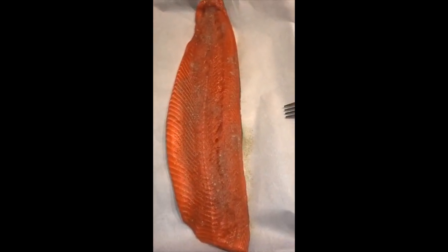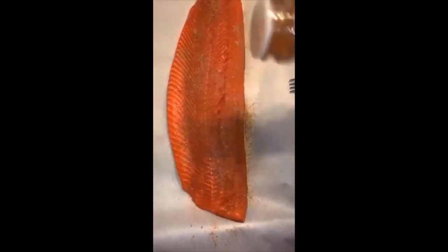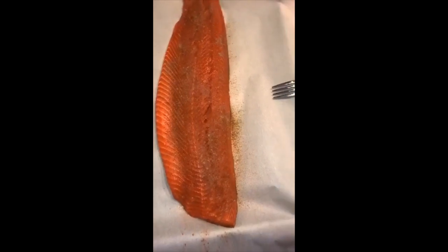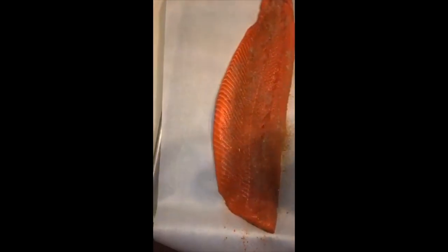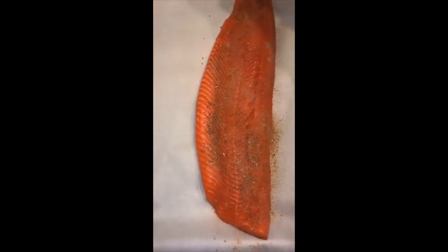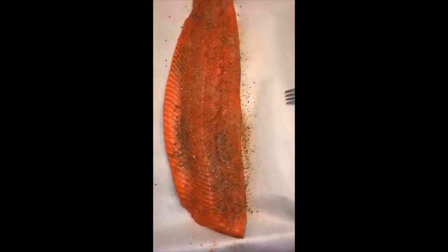With the cayenne pepper you would want to use it more sparingly just because it kicks it up a notch. But generally with the other seasonings you can kind of take it as you will. So now we're going to do the cumin.